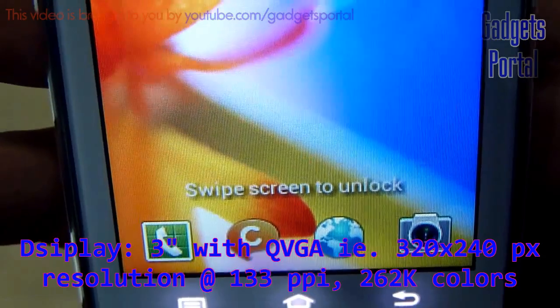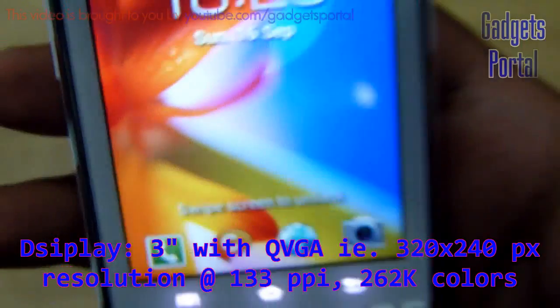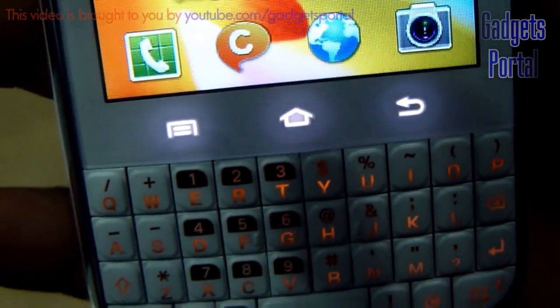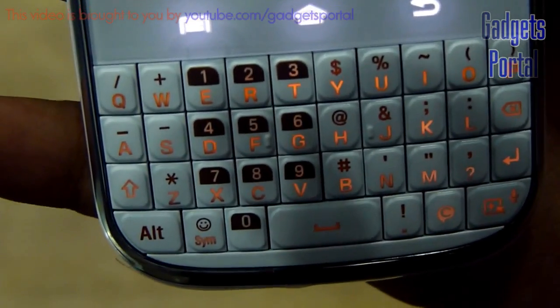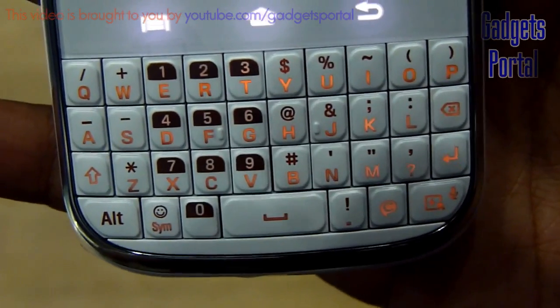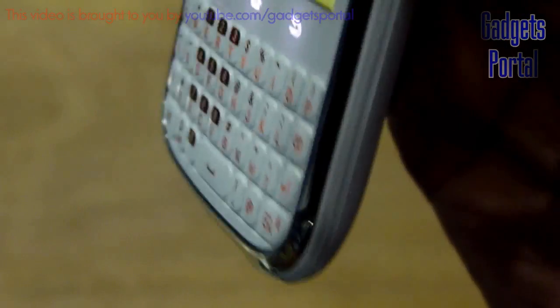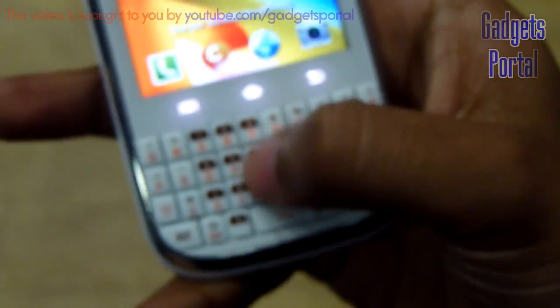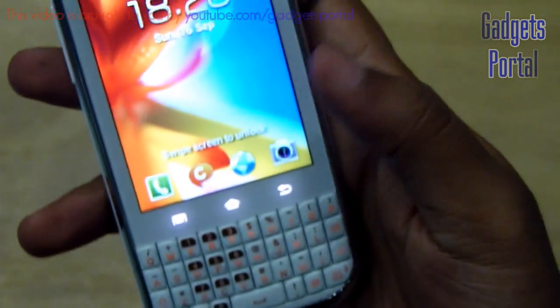You are getting a 3-inch display with basic QVGA resolution and also a hardware QWERTY keypad, which is quite nice. I've used it a number of times and liked it a lot, mainly because the hardware keys are quite easy to type on — they are raised from the base and you get very nice tactile feedback from the keys, which assures you that you have pressed the right key.